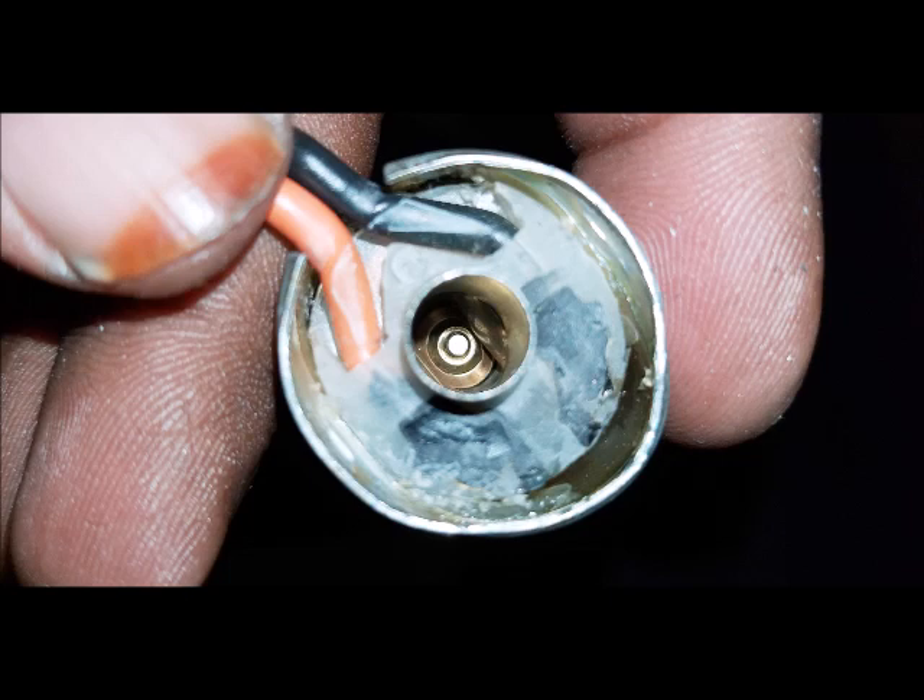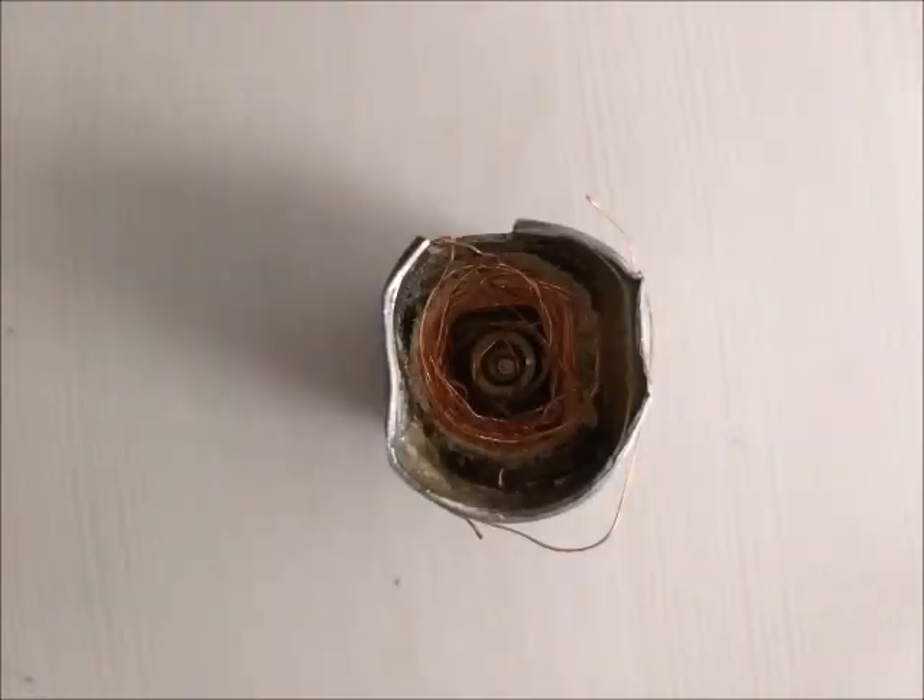The solenoid acts as a driver which pulls the plunger back when energized and releases the plunger when the voltage input is cut off. The solenoid has two terminals — a positive and a negative — which are connected to the control unit. Housing: the housing may be of metal or plastic. Epoxy is stuffed in between the housing and solenoid, which acts as a barrier or insulator restricting current flow to the surrounding.